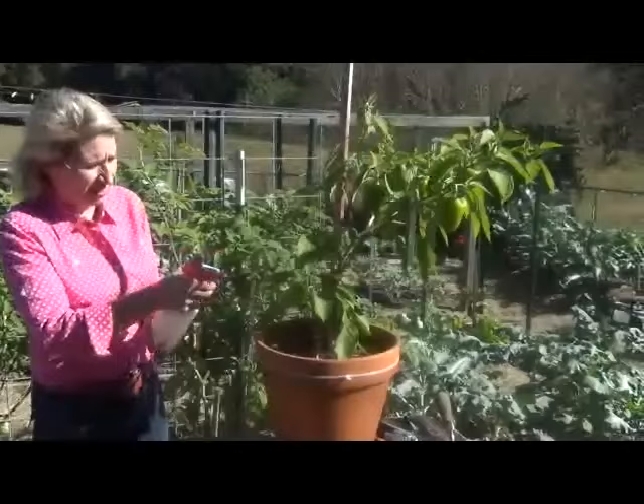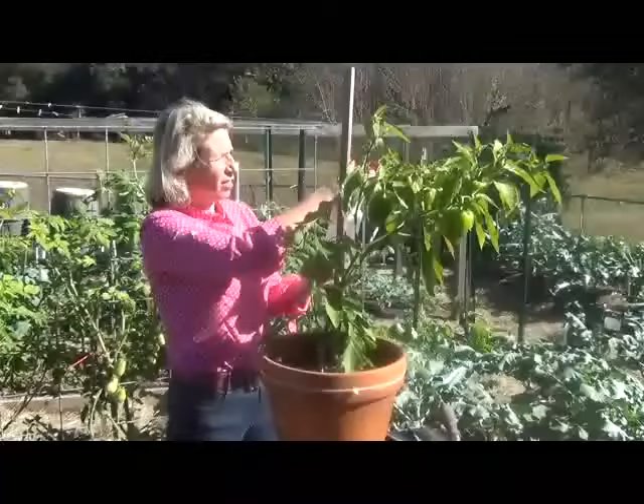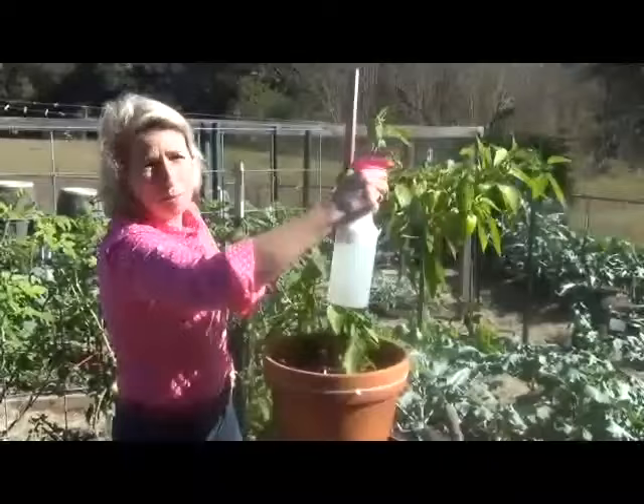For soft-bodied insects, what this does is essentially smother them. They breathe through their skin, so this essentially smothers the soft-bodied insects. For hard-bodied insects, what it does is give them a very rough case of dysentery.